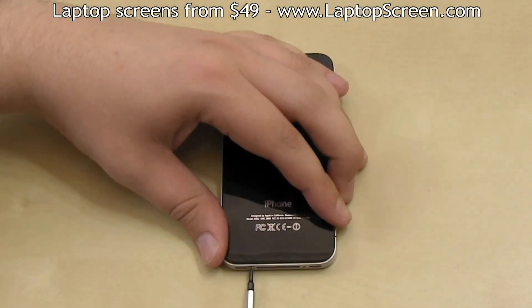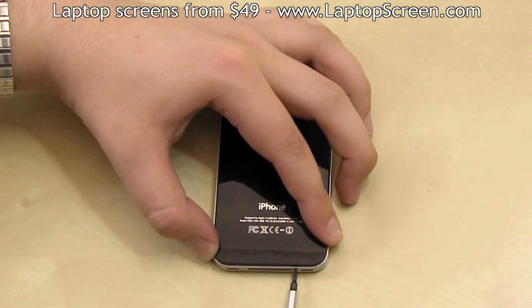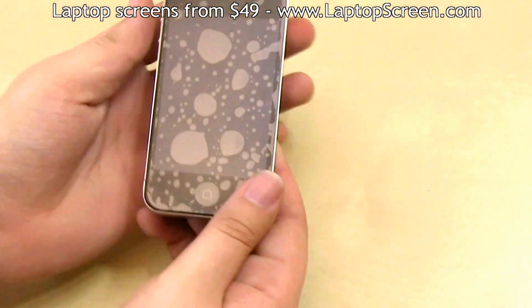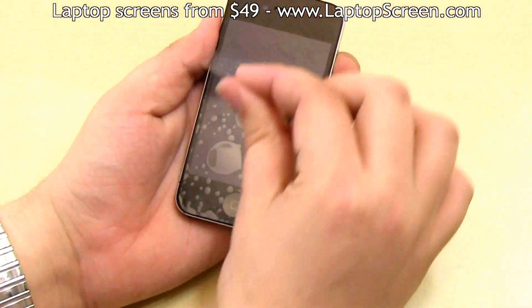Then slide the back cover down in place. Then replace your bottom two screws. Replace the SIM card. And finally, remove the screen protector from the new assembly. And you're done.